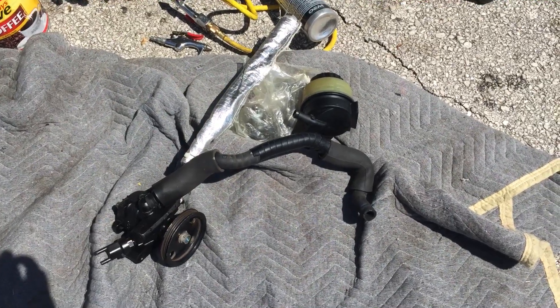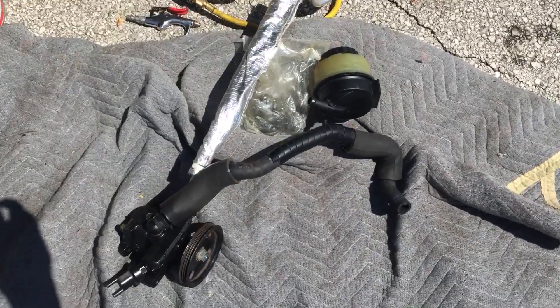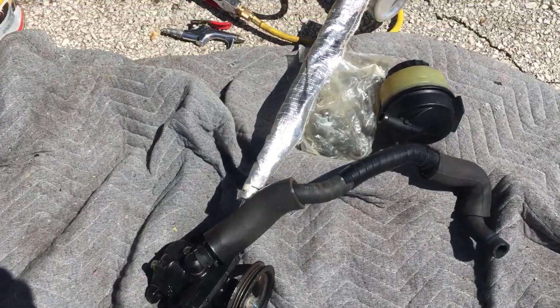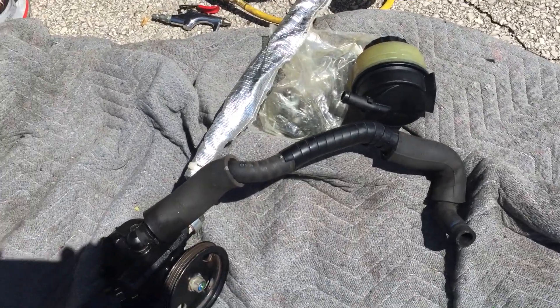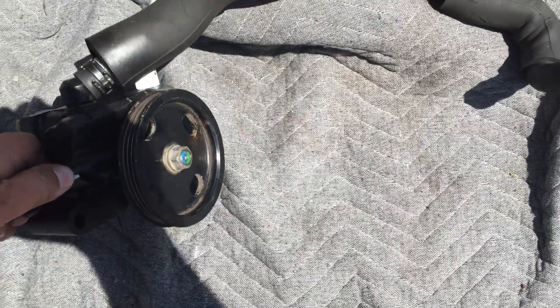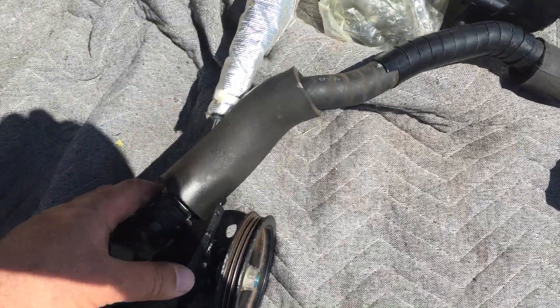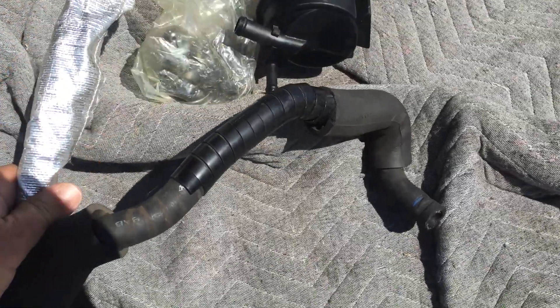Hello, welcome to Octagon Garage. My name is Robert and today we're not working on MGs but we're working on a '92 Toyota Celica GT. It needs a new power steering pump and it had a bad high pressure side power steering line.